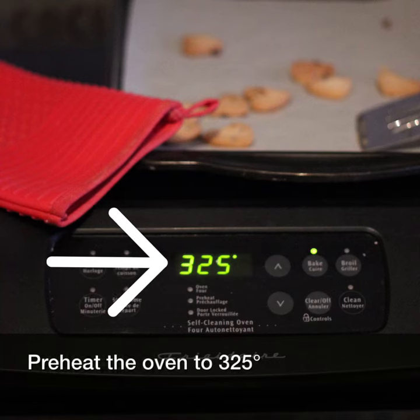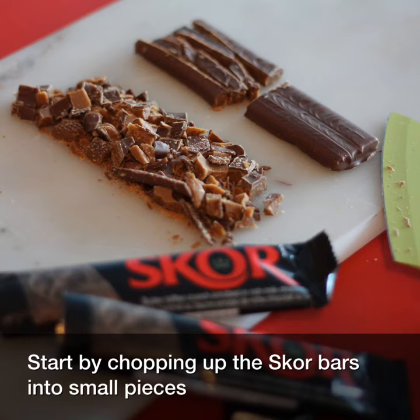Preheat the oven to 325 degrees. I start by chopping up the score bars into small pieces.